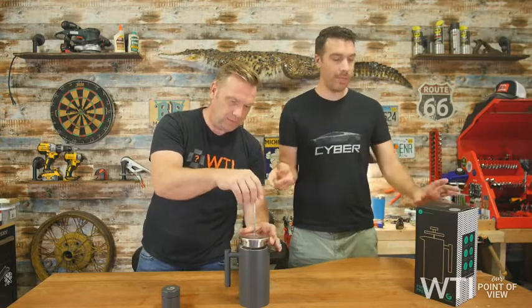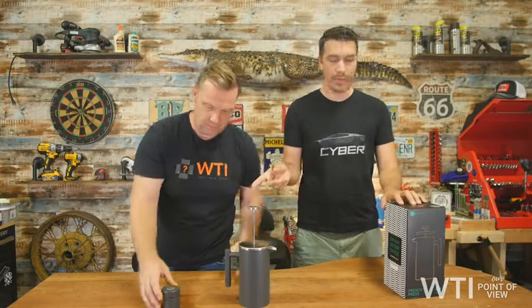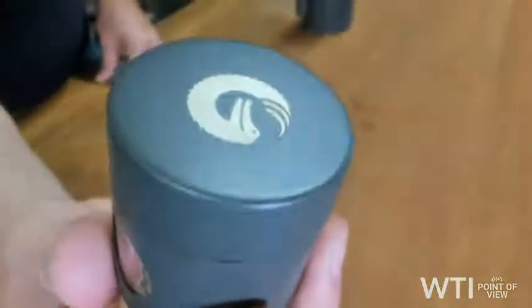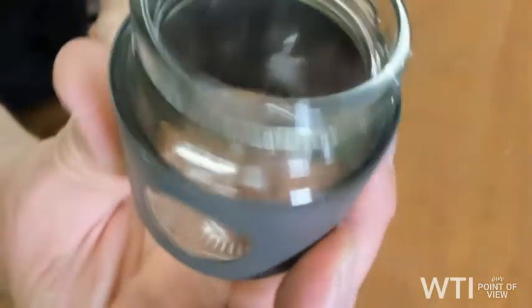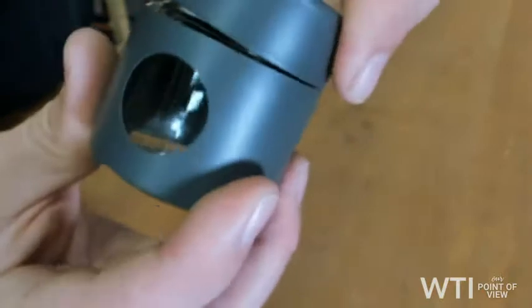They also come with a free gift — it's a mini travel canister for coffee beans. Isn't this nice? Take a look at this little close-up. You can see the little hole there and you can see the coffee beans inside. It's just great for when you're traveling.